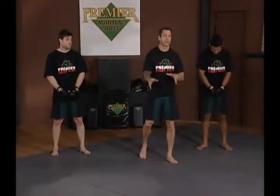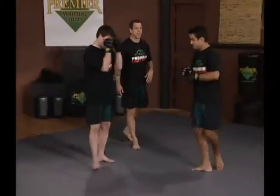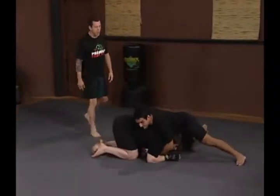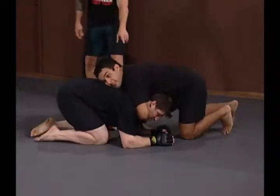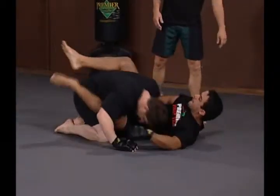In this combination, let's introduce the sprawl to the attempted takedown with a quick finish. Jeff sets up a double leg with a high line, but Hop sprawls, gets north-south, gets a secure position, gets the guillotine, immediately lifts up and pulls guard. No option but to tap on this one.